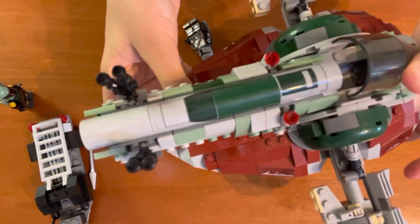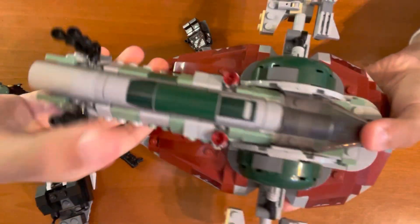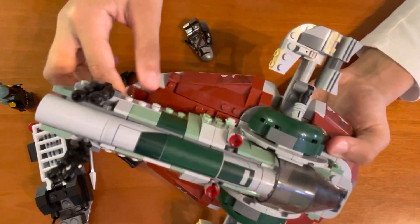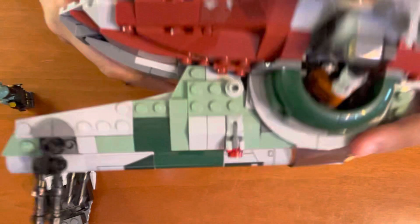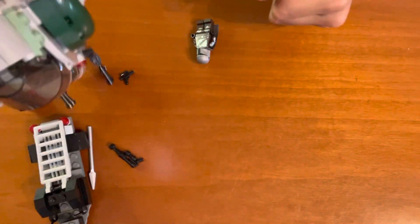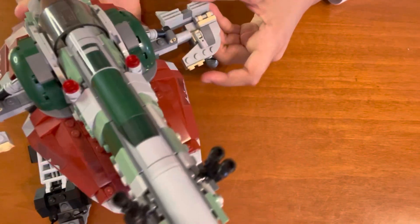Then you can always open this up and hold it from there, but you do have a risk of the Gamorrean guard falling off. Or you can just have it down and hold it that way. You can hold it like this or like that. But there's also a handle over here — you pull that out. The handle is pretty sturdy. You can make it jump around — it's really sturdy.